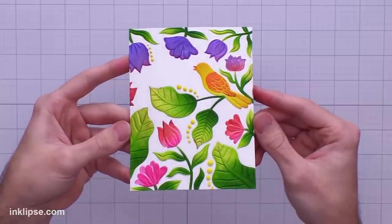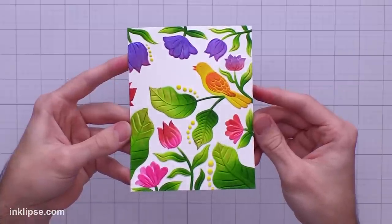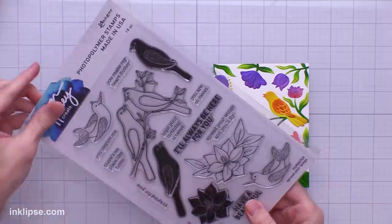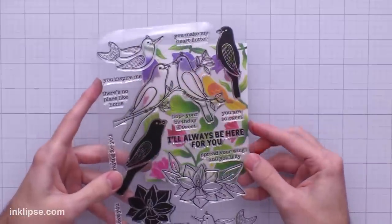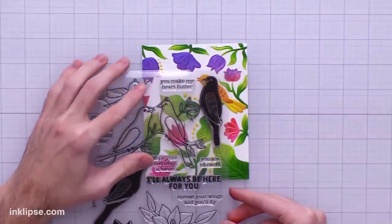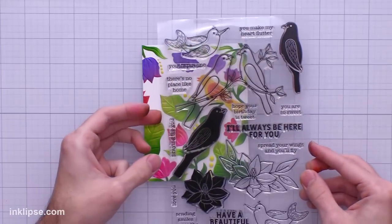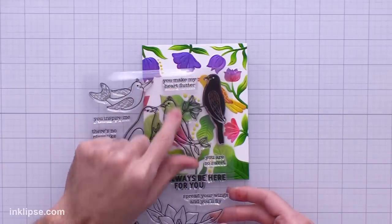You could totally use the embossing folder or the stencil set separately, but when you combine them both like this it just brings a wow factor on a whole other level. I have this Spread Your Wings stamp set which has lots of great bird sentiments — I think they'll pair really nicely with this embossing folder. I like to use the clear sheet to see what's going to work where. I really like 'You Make My Heart Flutter' — I think that's great to go along with the bird.